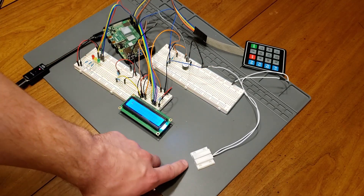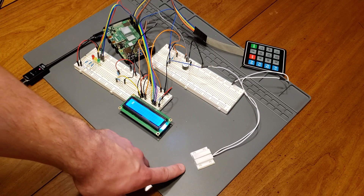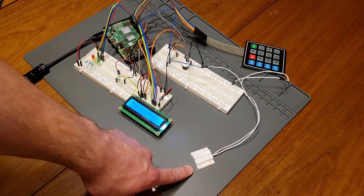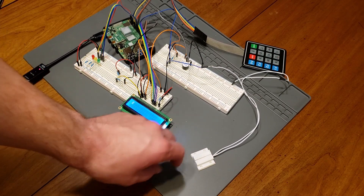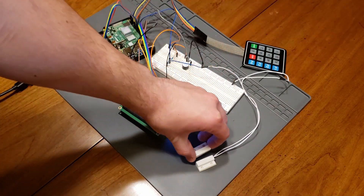In the normal state, when they're beside each other, it's closed — hence the name normally closed. The way that you would normally set this system up is you would stick the piece with the wires to your door frame and the piece with the magnet to your door. So when the door swings open, the circuit would be open and you can detect that.